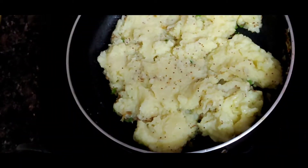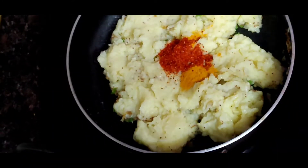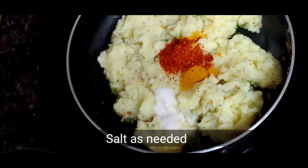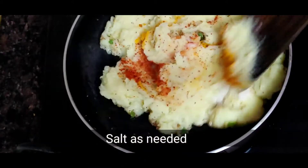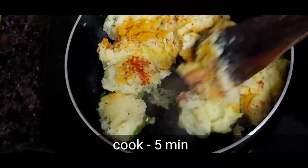After adding the potatoes, I will add 1 tablespoon of turmeric powder, 1 tablespoon of red chili powder, and salt according to taste. After adding this, I have cooked it for 5 minutes.